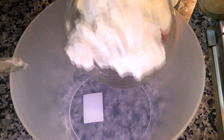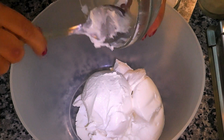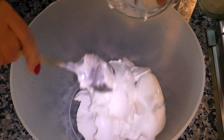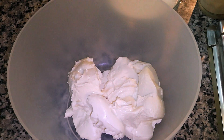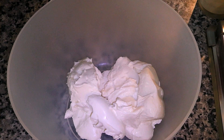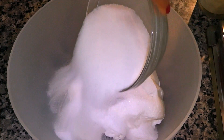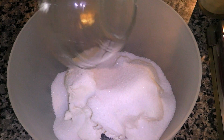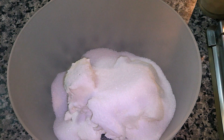In a large bowl, I'm going to add the cream cheese and sugar. With the help of an electric mixer, I'm going to start mixing at a low speed until the sugar is incorporated well. Then I'm going to increase the speed for about 4 more minutes so that the sugar is dissolved and the cream cheese is soft.